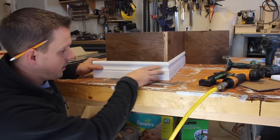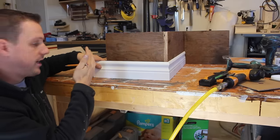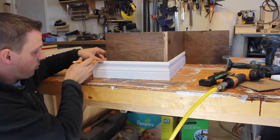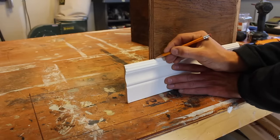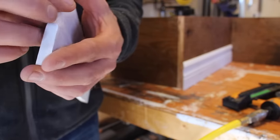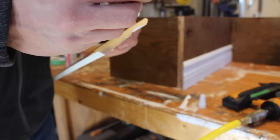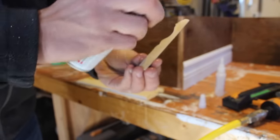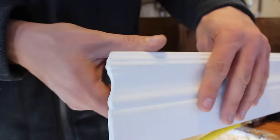Before nailing this next piece on, we have a return that we need to make. I see it so many times in my job how many people just cut the baseboards off flush and leave it like that, and that looks hideous. What I like to do is a return — it's pretty much just another outside corner that's kind of beveled and the profile just kind of follows around with it. I've cut another outside corner and a little piece that we're going to glue on the end to create a nice little return. I like to use a little bit of CA glue on this just because it dries really fast and you don't have to wait at all. There you have it — a nice little return.